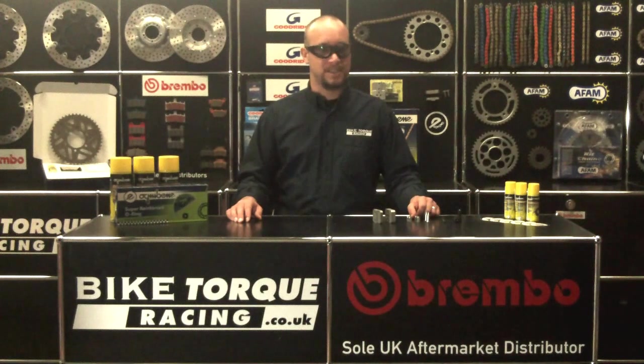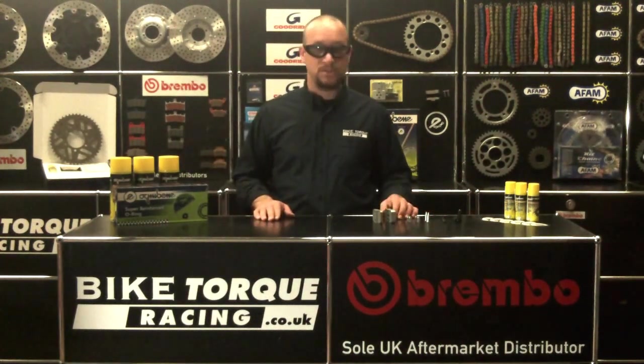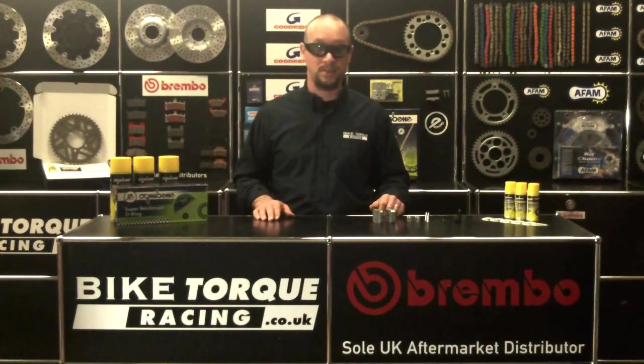Hi there, welcome to Bike Talk Racing's Tech Station series on how-tos. Today we're going to look at how to rivet a chain using the OVNI Benet chain tool that is supplied free with all OVNI Benet kits that require it.